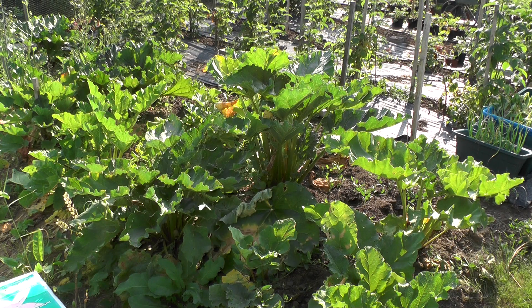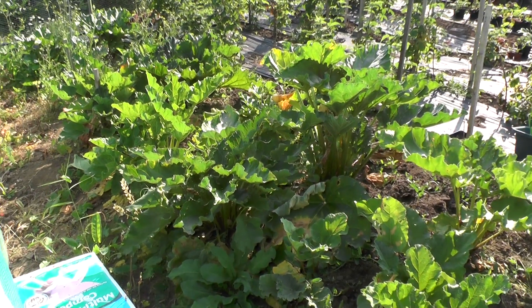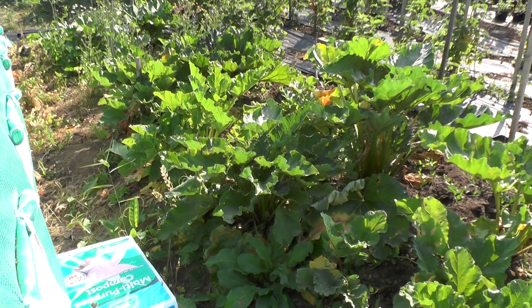Remember this rhubarb I planted in May 2012? What you're looking at here is the plant — these are the plants I grew from those seeds.